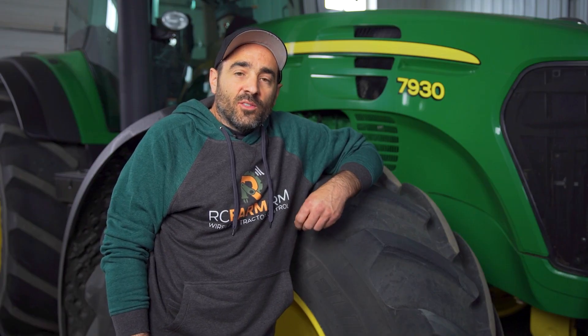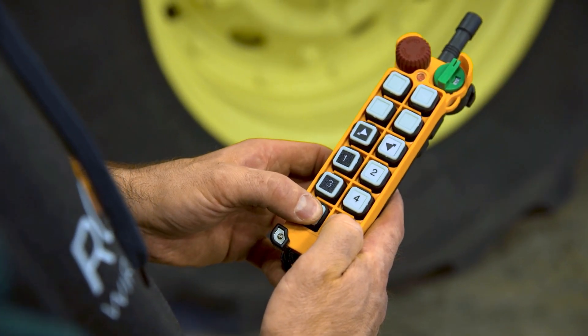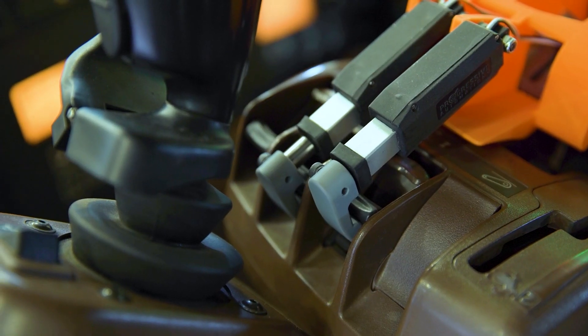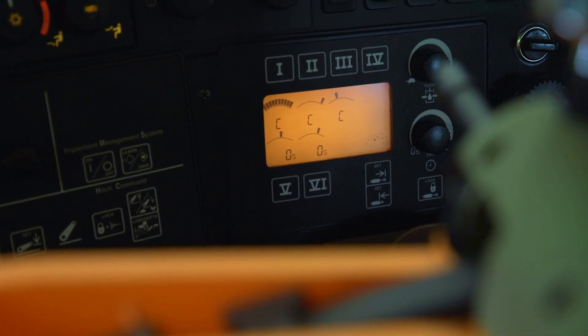The RC Farmarm allows you to remotely start the tractor, allows you to engage and disengage your PTO, control two hydraulics, and increase and decrease the RPM of the tractor.